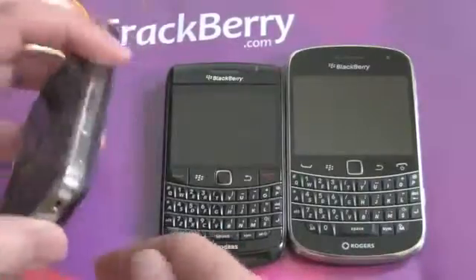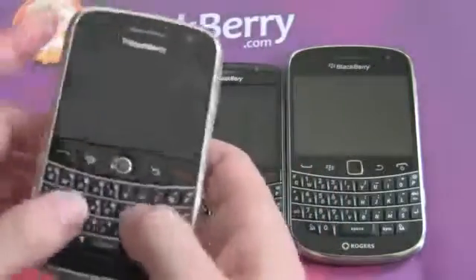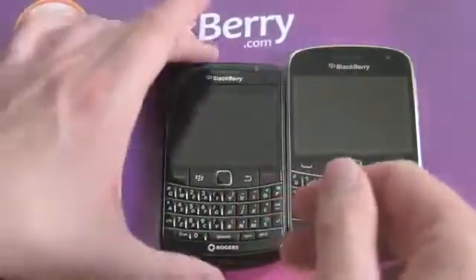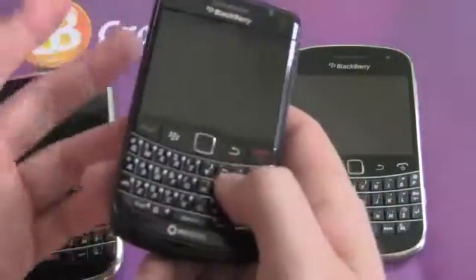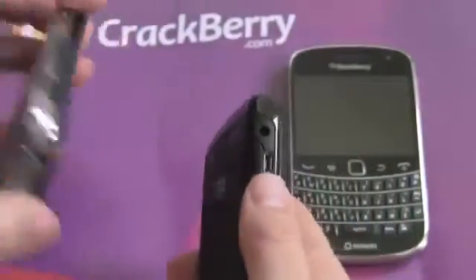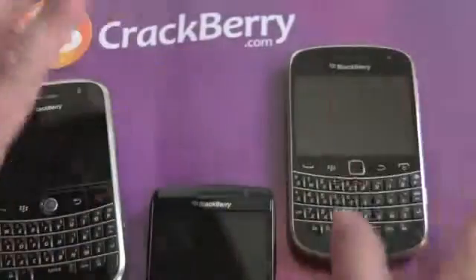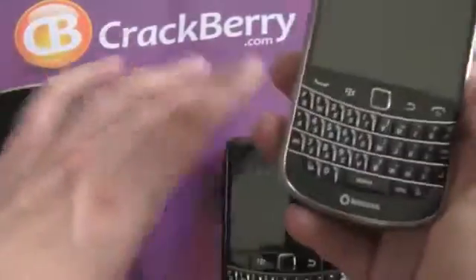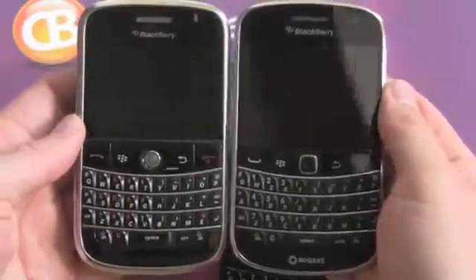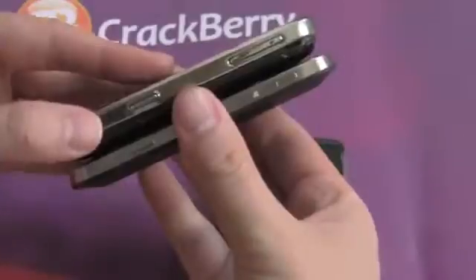RIM started with the 9000 — very blingy, big, very much a BlackBerry making a statement. I loved the keyboard on it, but the overall device was pretty big. They went to a much smaller Bold, which is a good phone, but the keyboard's not the same and it's kind of understated. This made a statement; the 9780 was very conservative. And RIM's found a happy middle ground with the new 9900 — it looks much closer to the Bold 9000 from the front, but it's much thinner. The 9900 is the thinnest BlackBerry to date at 10.5 millimeters.